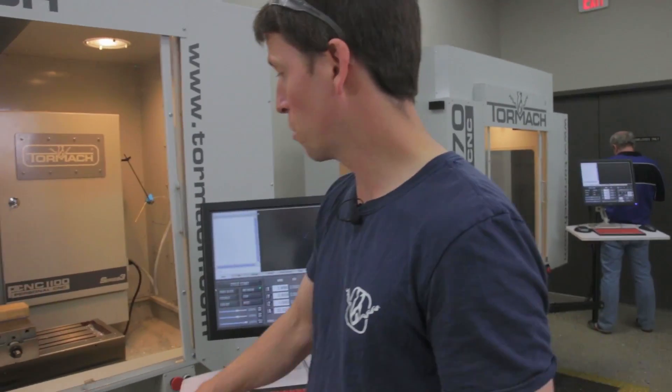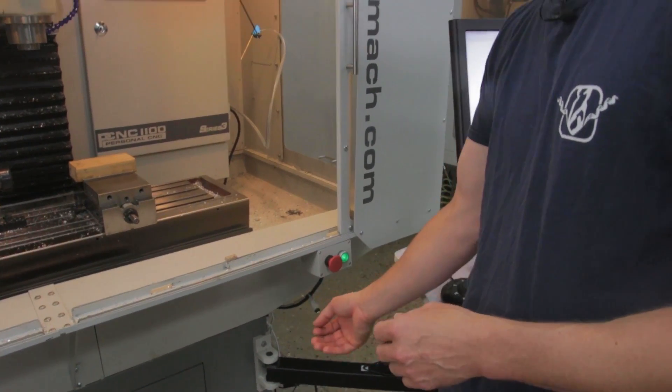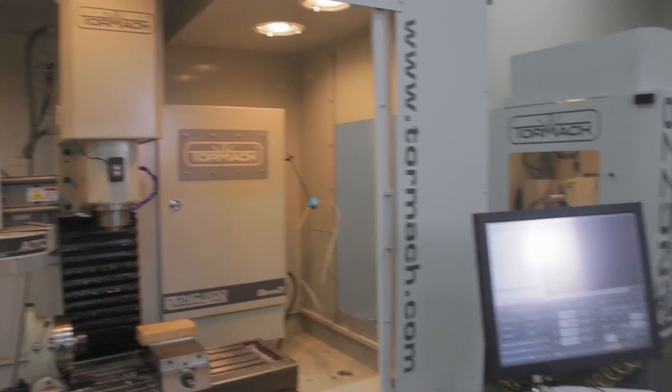To start, we'll turn the machine on by twisting the E-stop to the out position and pressing the green button. If you don't have an enclosure, your machine will look a little more like this.